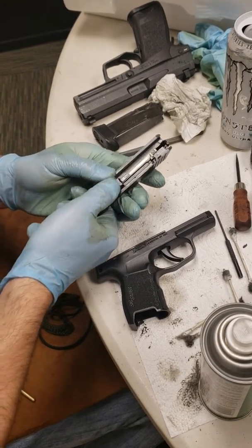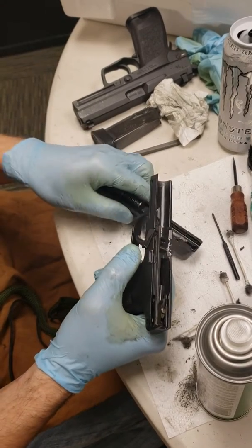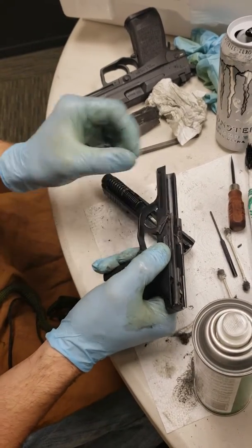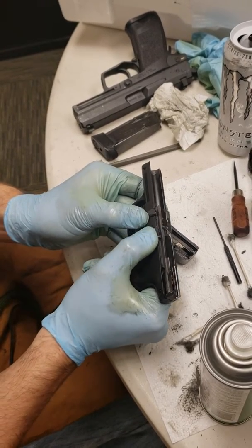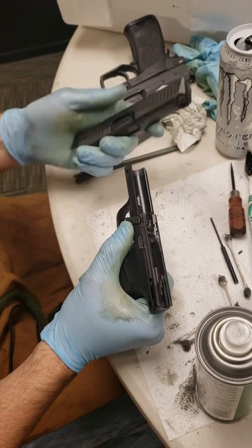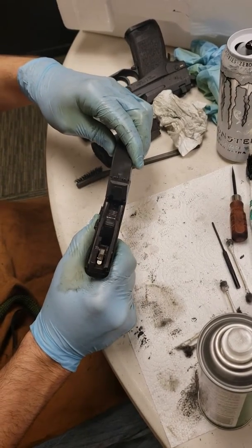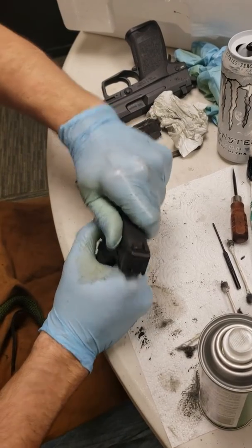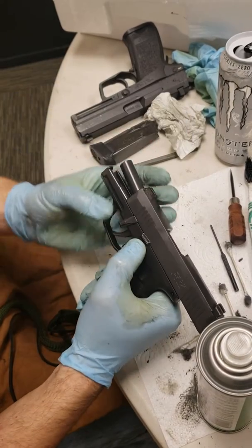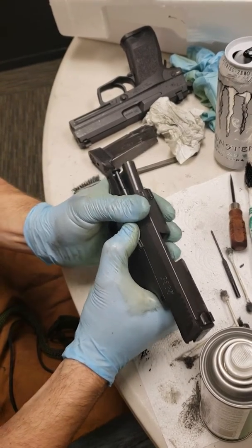You have to kind of push it in and down just like that to where it seats. On some of these guns, this takedown lever likes to kind of pop back. To get it back into the correct position, simply push up on the slide stop and rotate that takedown lever back forward. Slide the slide back onto the rails by lining it up with those rails and pushing it straight back. Lock the slide to the rear, rotate the takedown lever back.